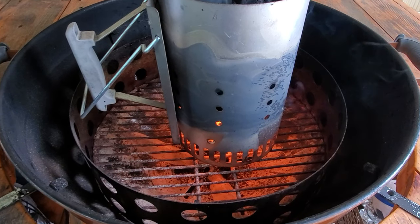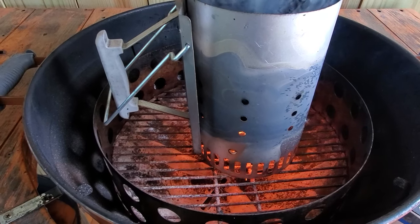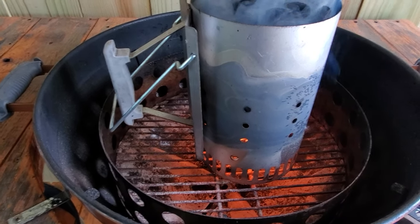Once it's fired up I'll dump the coals evenly across the fire grate and set my plate on top. We are going to cook this to approximately 200-205 degrees internal temp to see if we can get a good pulled pork roast out of this reheat.